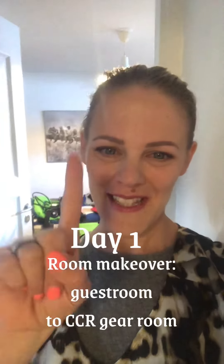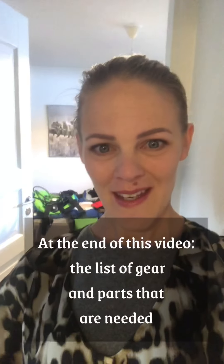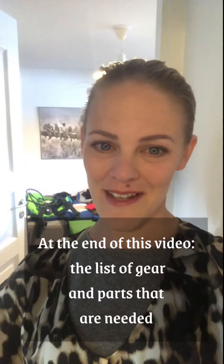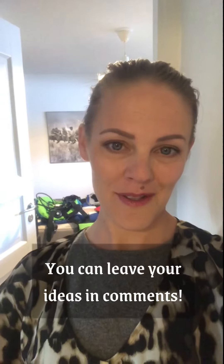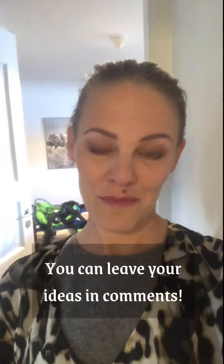Hello! Day one of the project: building a gear room for my dive gear. First, thank you all for so many comments and helpful tips. Please, if you have any ideas or good solutions for me, don't hesitate — bring them on and I will consider. So first I will present you the room and talk you through what this is all about. Follow me!